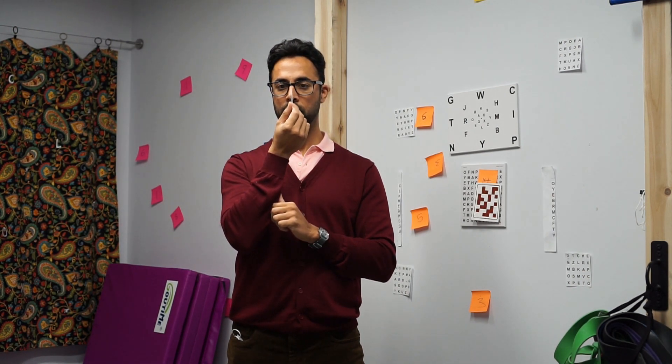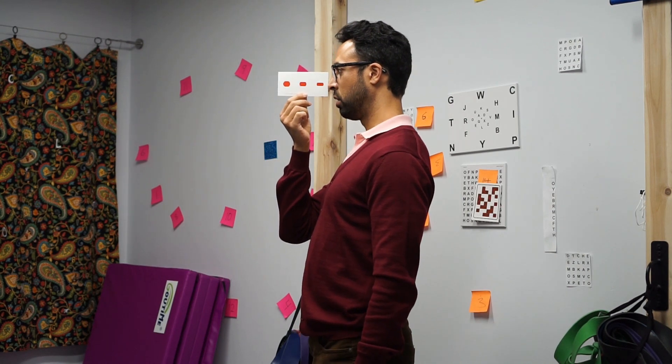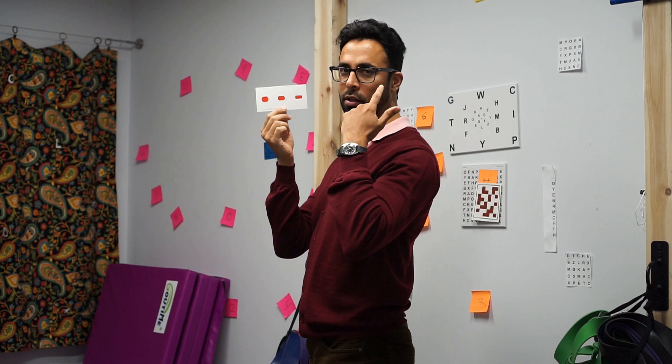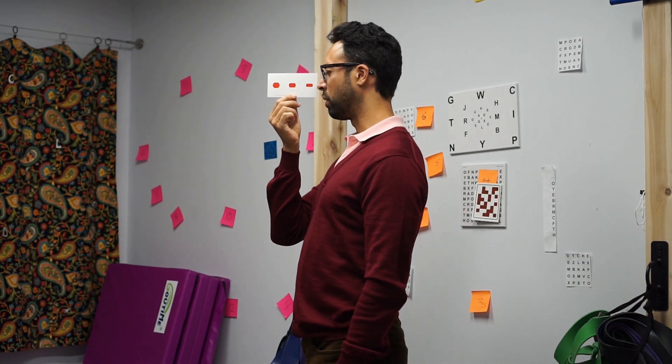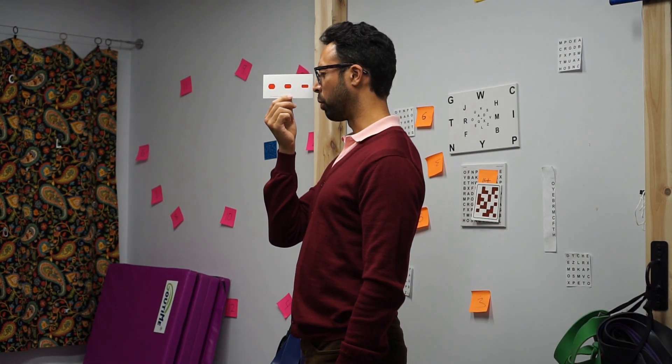What you want to do is hold it up like this and hold it pretty evenly. If you want to make sure you're holding it evenly, just toggle from one eye to the other like that, and make sure that they're kind of situated the same — the same difference between the two eyes.